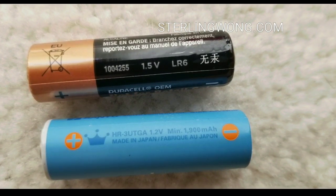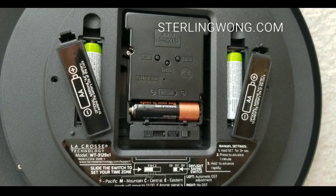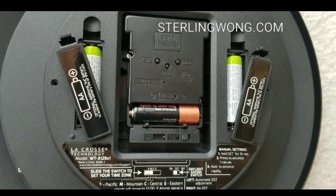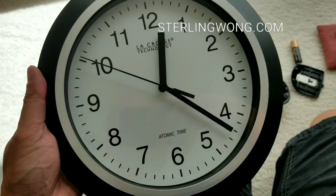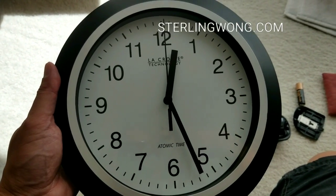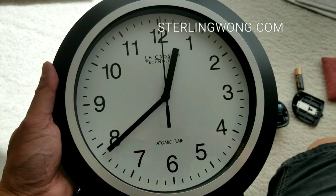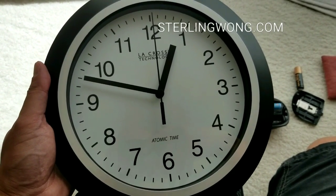We use a 1.5-volt Duracell battery for the primary one and two other AA batteries in the secondary compartments, so this should last easily three years. As it calibrates, it runs through its cycle. You can actually hit the wave button on the back and it will search for the signal and do a narrow calibration.